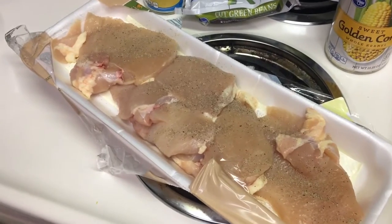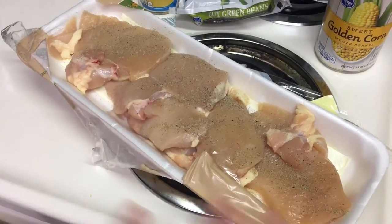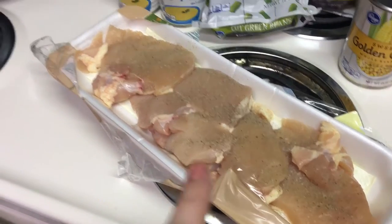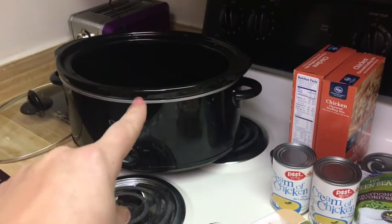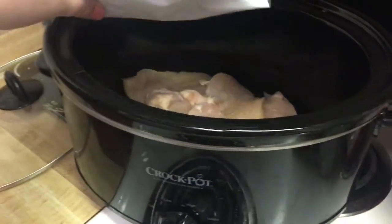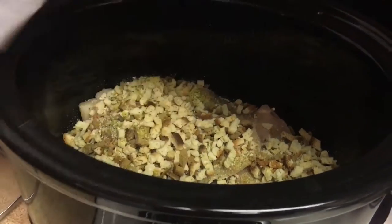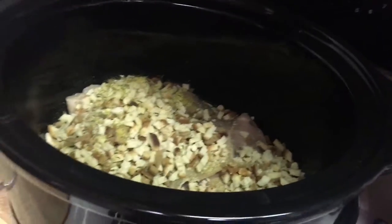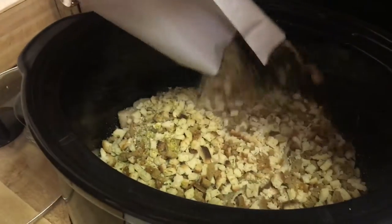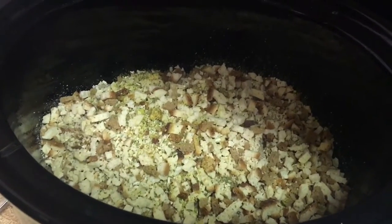The recipe doesn't say to do this, but I've watched enough cooking shows to know you're always supposed to season your meat. So I just salt and peppered the boneless skinless chicken breast and I'm gonna dump it in the crock pot right now. Now I'm taking both bags of stuffing mix and just pouring it on top of the chicken — there's one and there's two. You don't do anything to it, you just dump it. That's it.